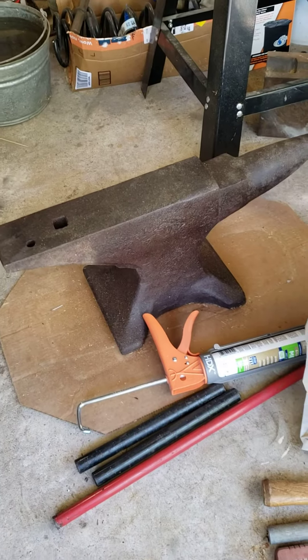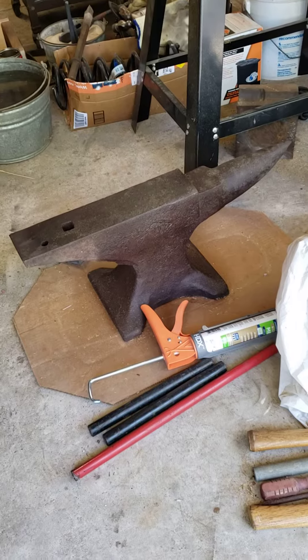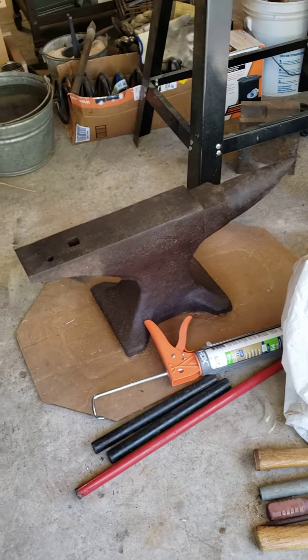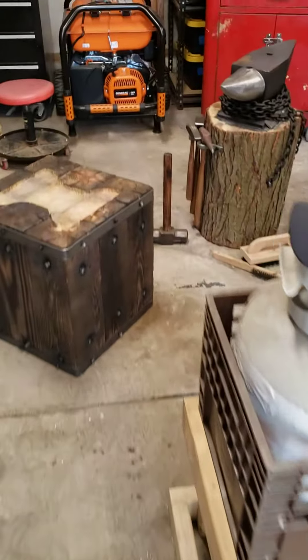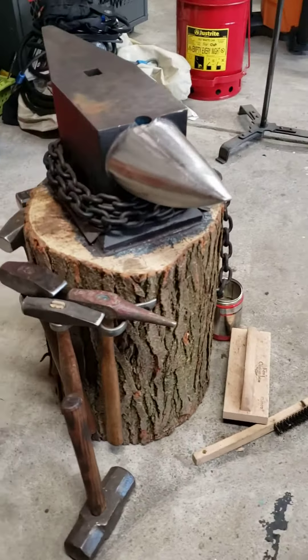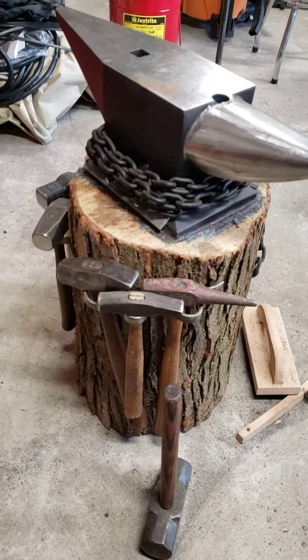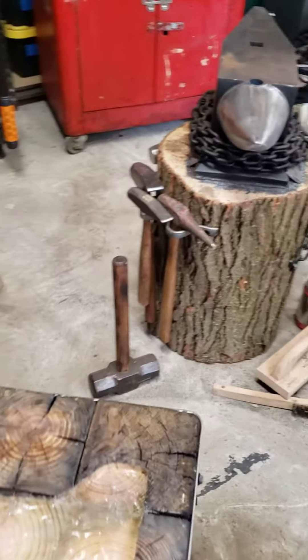I recently bought a Trenton anvil made in 1895 in Columbus, Ohio — 142 pounds. I needed to make a base for it. My original anvil, as you can see, is the traditional stump with chains, and it served me pretty well, but I wanted something a little more solid and custom-made.